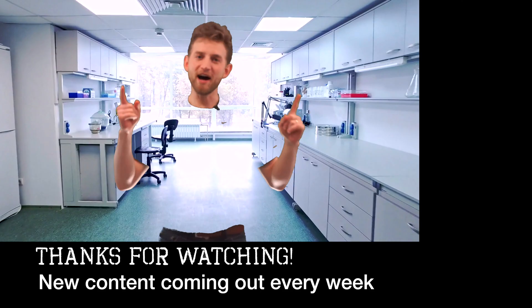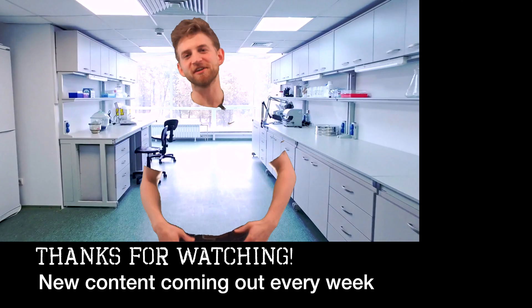That was a lot of fun. I hope this was useful to you. We have new content coming out every single week — check it out. I've got a bunch of videos on here. Feel free to subscribe. See you later. I'm Jonathan Allers with Destructive Creativity.